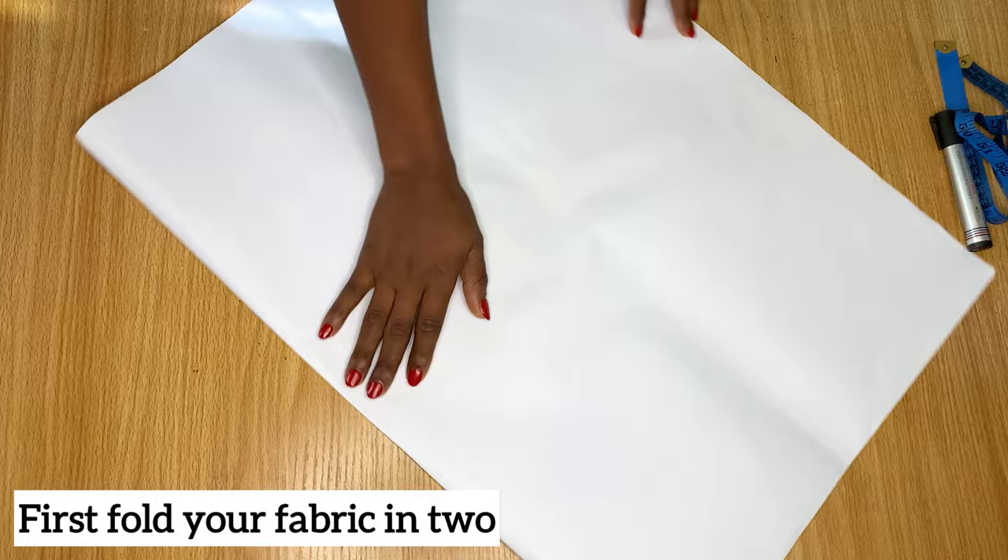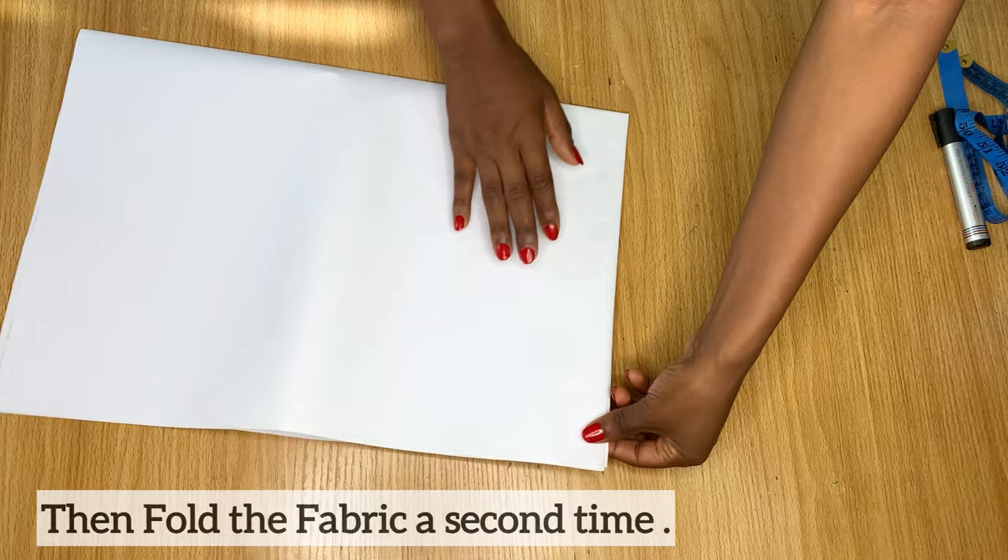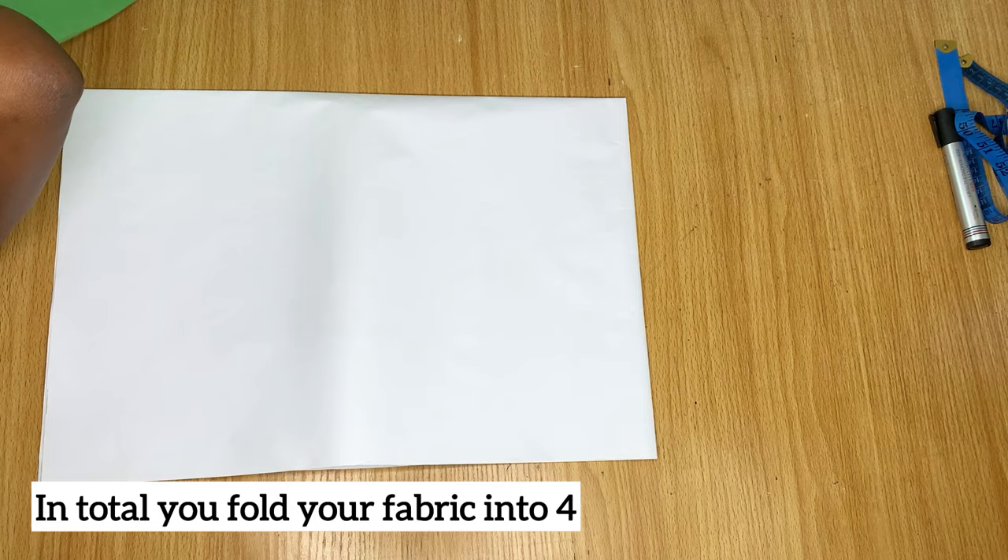Let's start with this paper. Assume your fabric is wide open. The first thing you're going to do is fold your fabric — or pattern paper — into two equal halves, and then fold it again, so altogether you've folded it into four. Whenever you're cutting a 360-degree flare, you fold your fabric into four like this.